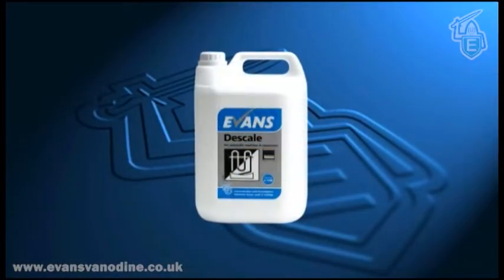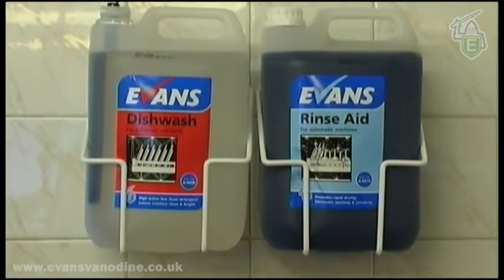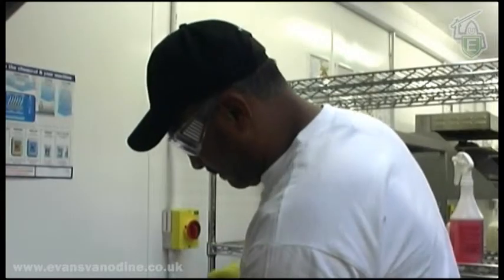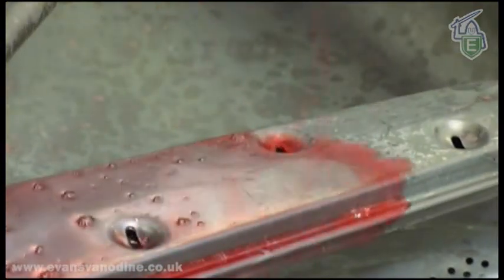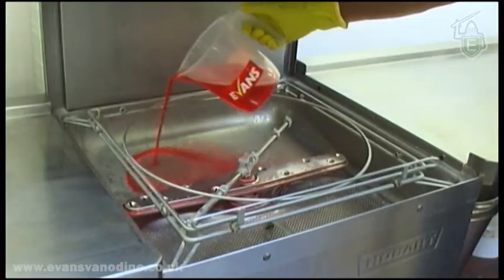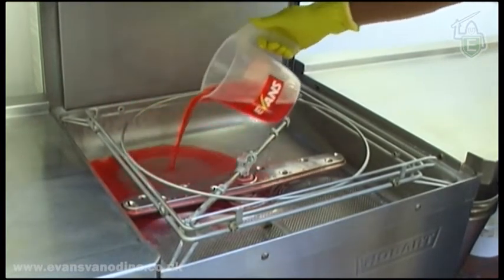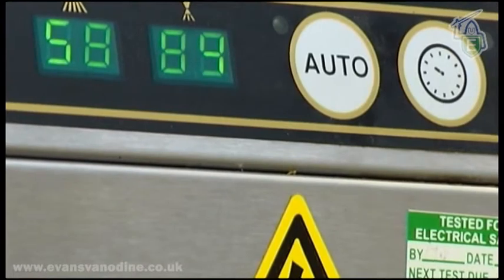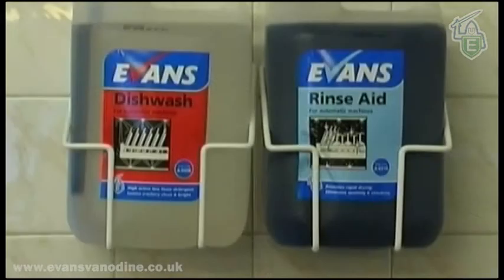Evans Vanodyne D-Scale should be used for the removal of lime scale. Scale build-up is one of the main causes of poor results from dishwashers. To descale the machine, firstly disconnect the detergent and rinse aid and refill the machine with clean, fresh water. Check the label and add the required amount of descale to the dishwasher. Run the machine through two to three cycles. Drain the water then reconnect the detergent and rinse aid. The machine is now ready for use.